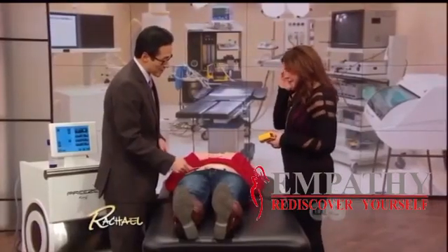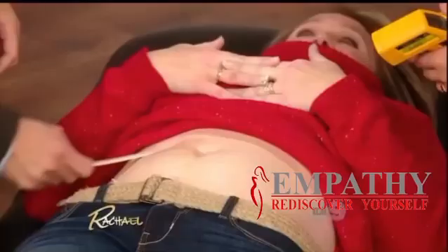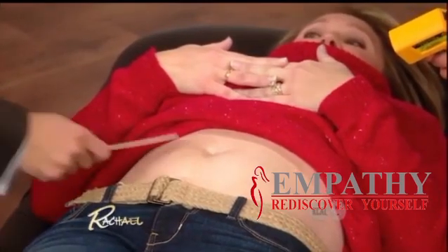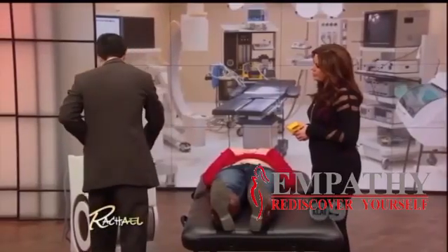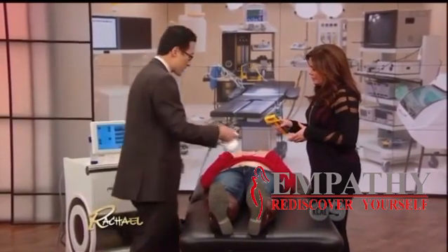The idea behind the Venus Freeze is a revolutionary new treatment to reduce fat. It does that by combining radio frequency with magnetic waves. By combining those two technologies, if we can get the skin temperature to at least 41 to 42 degrees, we can actually cause the fat cells to respond.